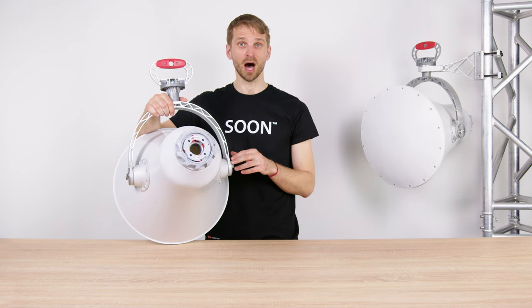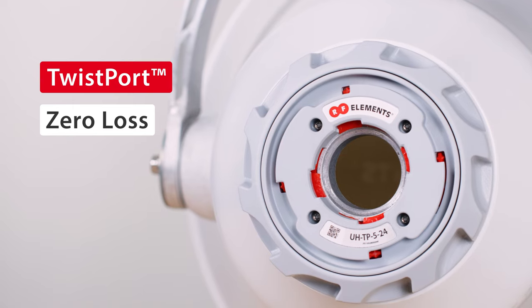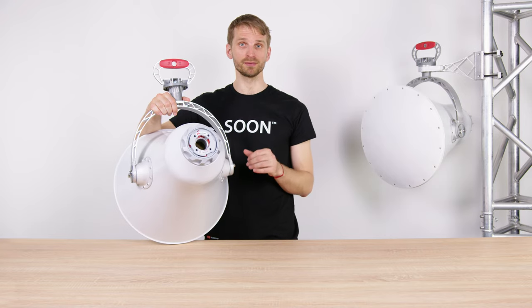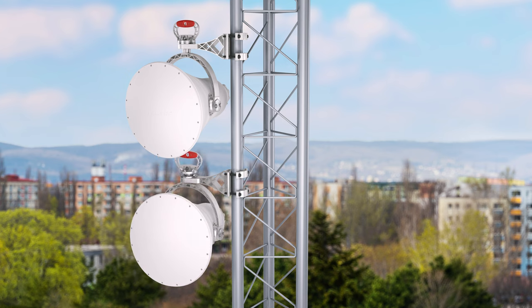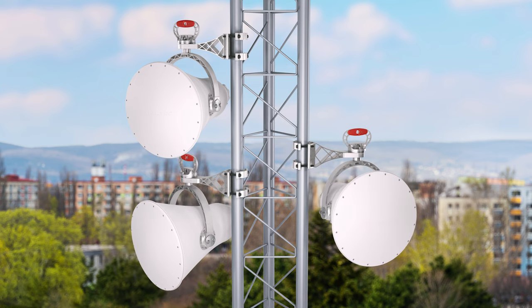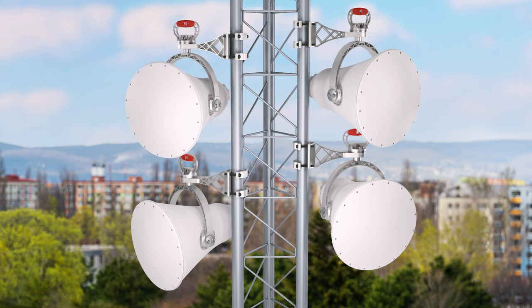UltraHorn features Twistport, our proprietary waveguide connector that minimizes the RF power loss occurring between a radio and the antenna. Thanks to these favorable properties, you can collocate many UltraHorns even on a crowded tower without any degradation of links already in place — all with no additional cost for aftermarket shielding kits, thanks to the 99% beam efficiency and narrow beam width.